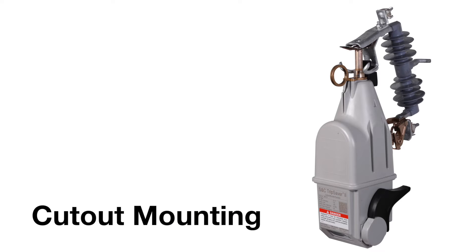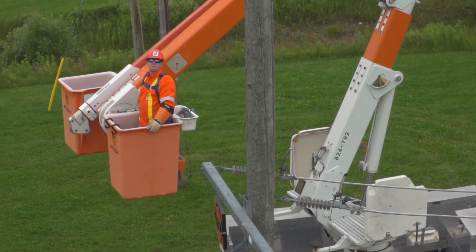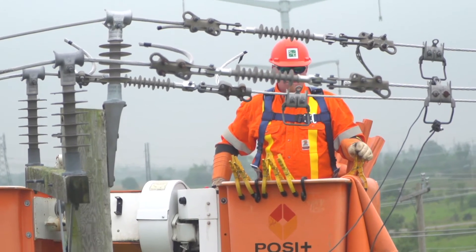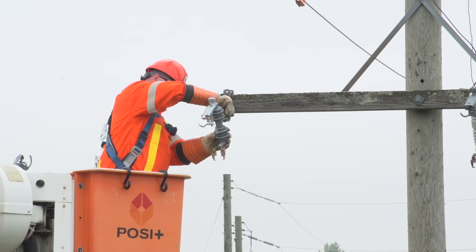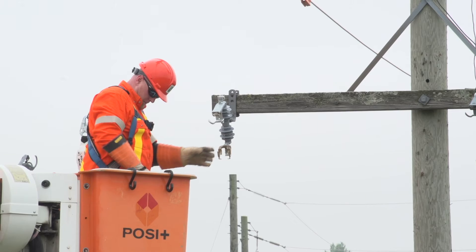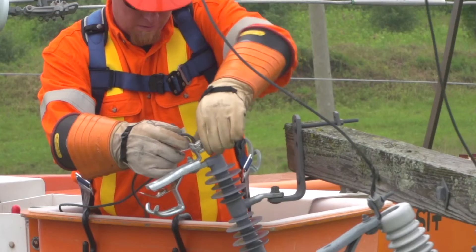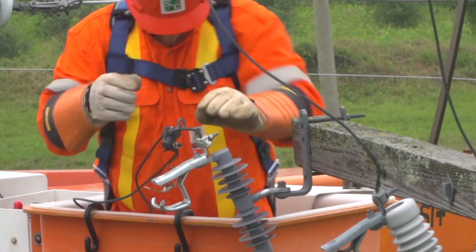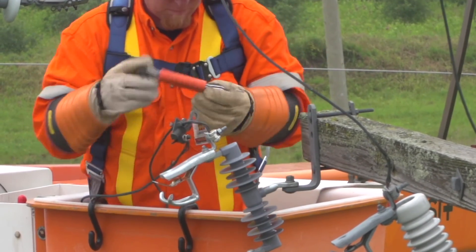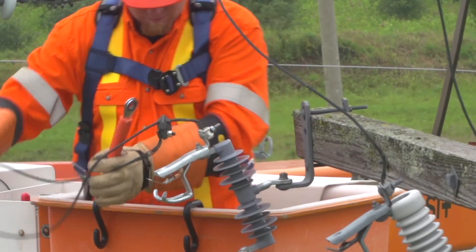Cutout mounting: Always follow your company's personal protective equipment guidelines when working with TripSaver 2. To ensure proper performance, TripSaver 2 units must only be installed in a current production, R10 or R11, S&C provided type XS fuse cutout mounting. Make sure the cutout mounting is properly installed and that electrical connections are made according to your company's guidelines.